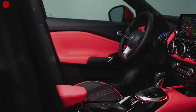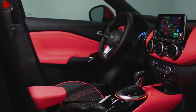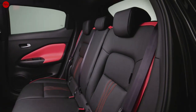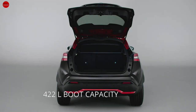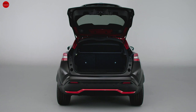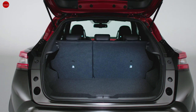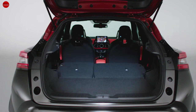The rear seat area is very comfortable. The boot capacity is usable, with an adjustable boot floor. The load lip is noted. The rear seats split in a 60/40 configuration to expand the boot space.